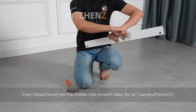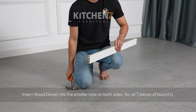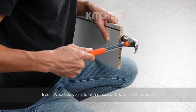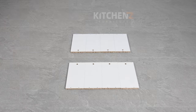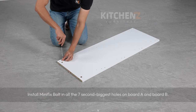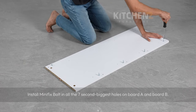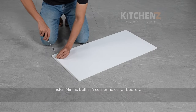Insert wood dowel into the smaller hole on both sides for all 7 pieces of board D. Insert dowel into all four pieces of board H and board I. Install mini fix bolt in all the seven second-biggest holes of board A and board B.